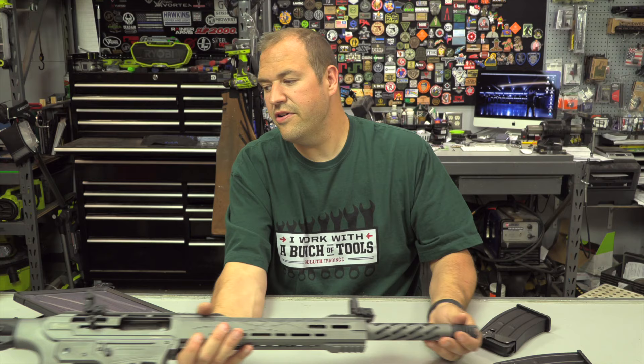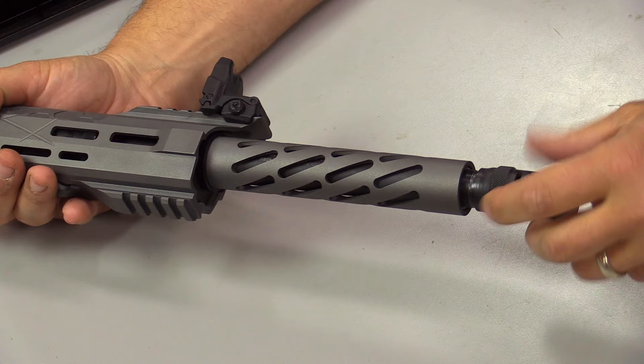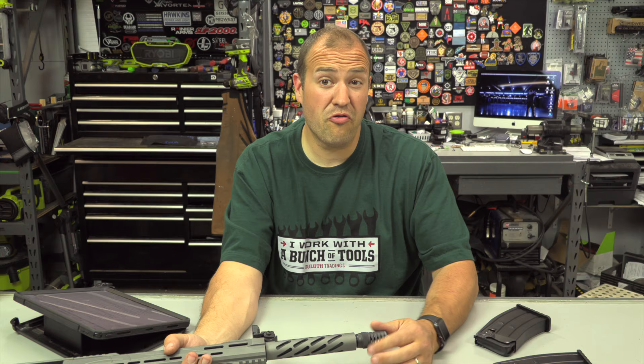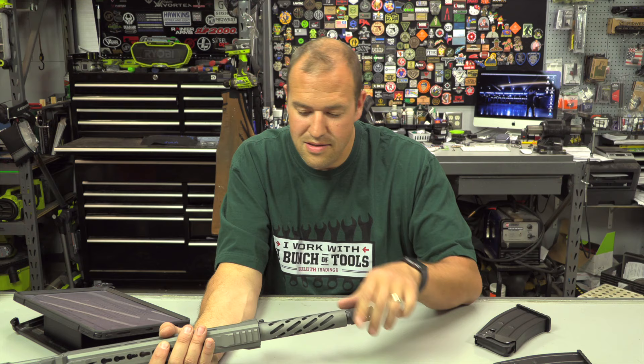Moving forward to the barrel: it is a threaded barrel and does come with chokes. I ran it mainly with the included compensator, but different chokes are available — so if you pattern your shotgun and find that a modified choke works well for you, you have that option. I thought that was a cool touch. It also has a shroud, which I think is more for aesthetics. I'm not big into shrouds and would rather just have the barrel, though it may also help retain part of the operating system.